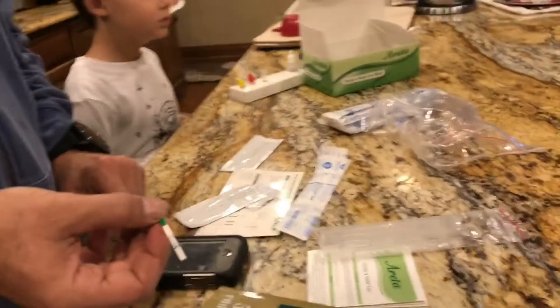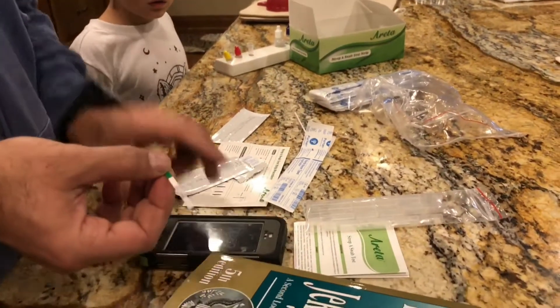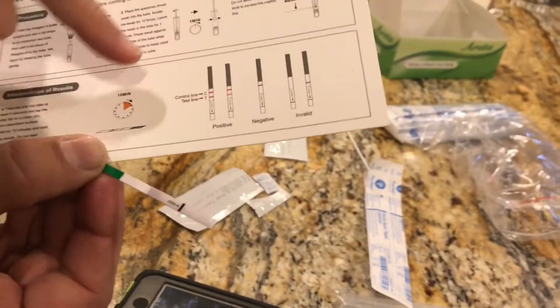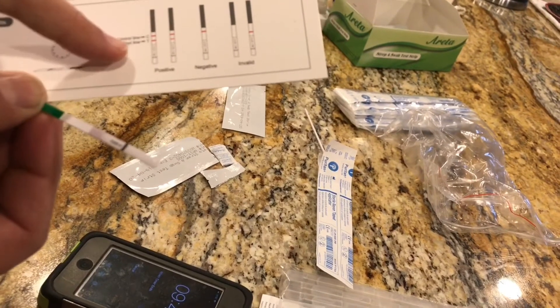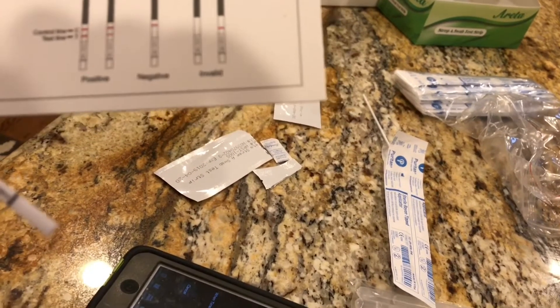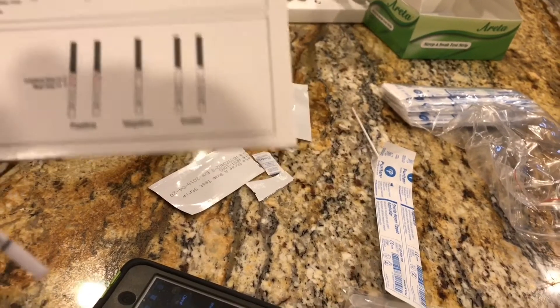The last one I did changed well before 10 minutes. What we're looking for is two lines. There are two little pink lines above the black line. If only the control line is pink and the second line is not there, that's negative. But if both lines show up — two hash marks — then you have a positive strep test. We'll come back and look at that in a bit.